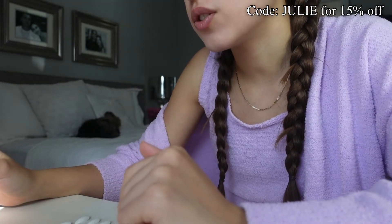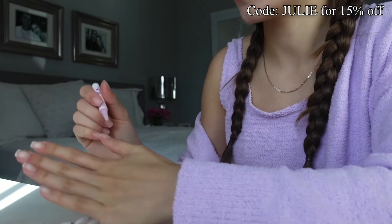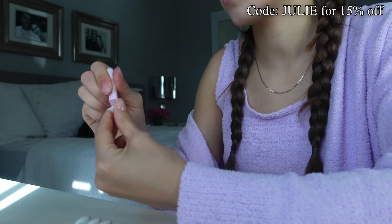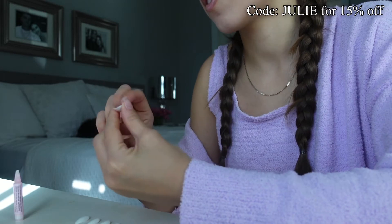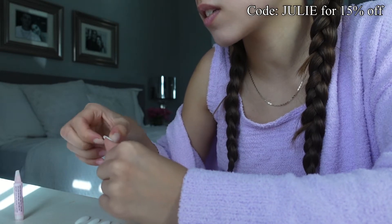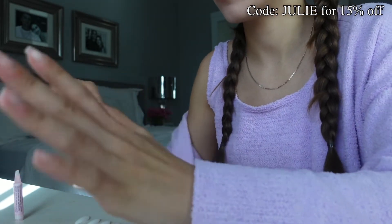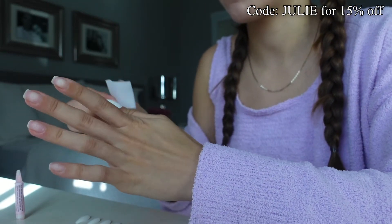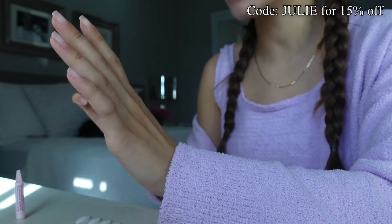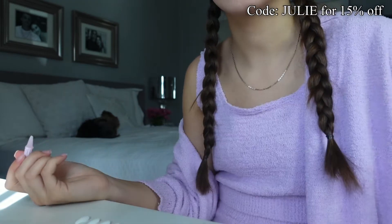So now it says to apply an even layer of glue to your natural nail and to the back of the nails. So I'm gonna start with my thumb, putting an even layer of glue on the nail. Alrighty, now it says to hold it down for 10 to 20 seconds. Alright, I have glue on the outside so I'm just gonna wipe that off — but not too bad. Looks pretty good, I'd say. So I'm gonna do that to the rest of my nails and I'm just gonna speed it up.